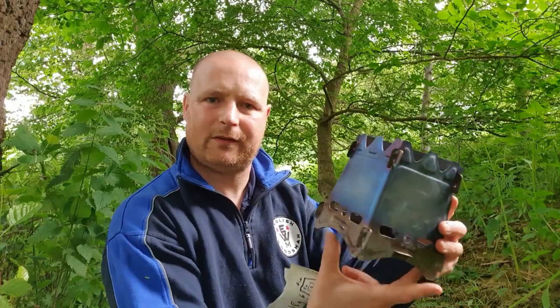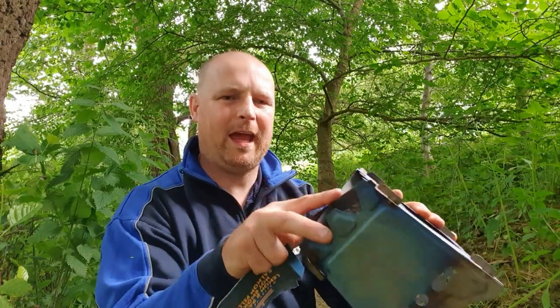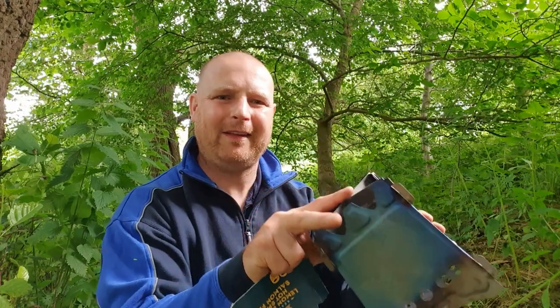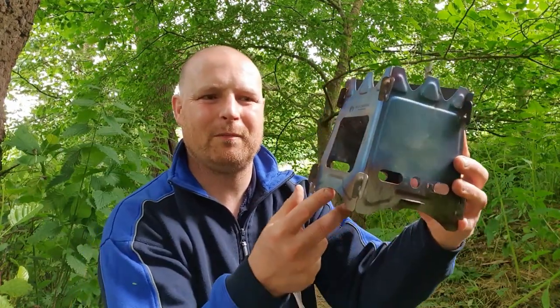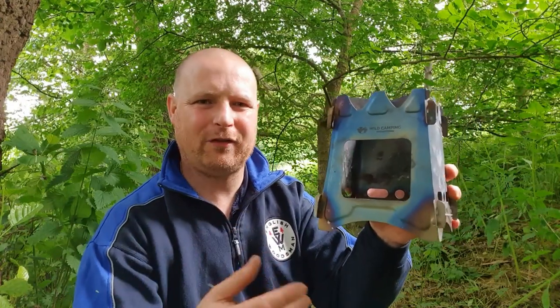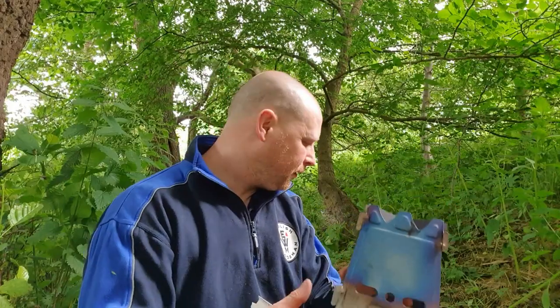There are enough air vents for the airflow to come in and keep the fire alight, so it pushes all the heat up to the top where you can boil your water — we will put the kettle on it and you can see it doing that as well. It's not bad, and I like the way it's turned blue once the metal's heated up — it gives it a nice aged sort of look.